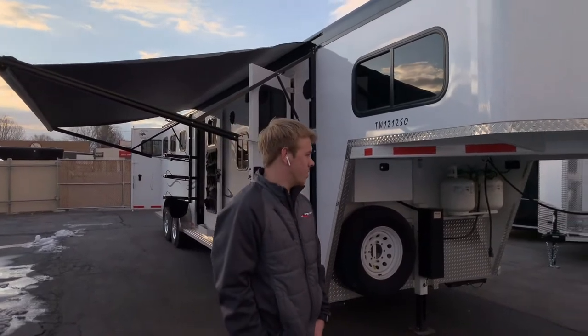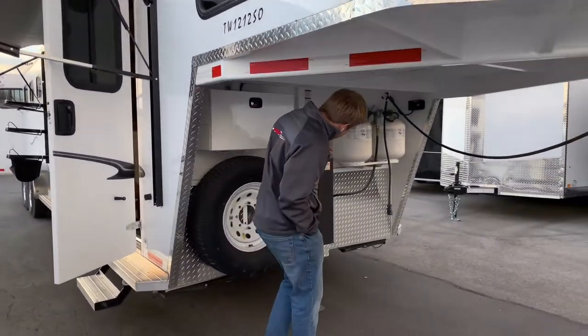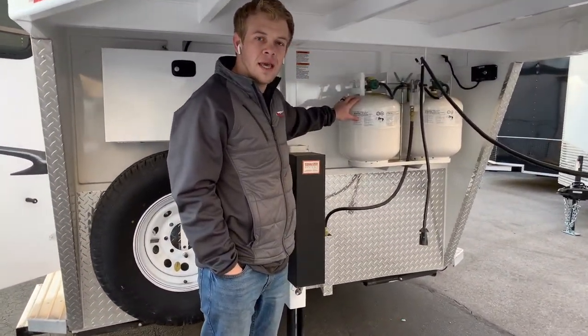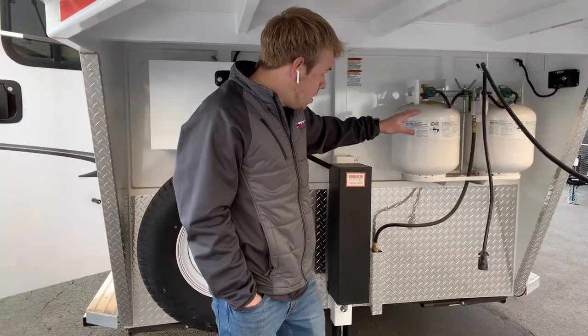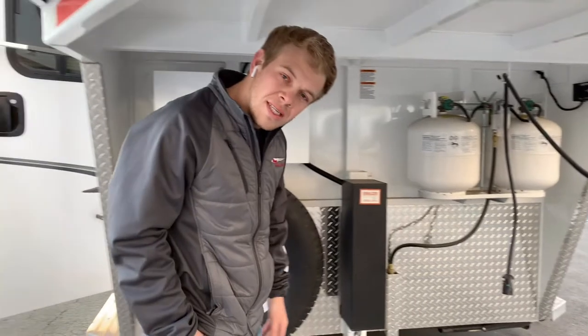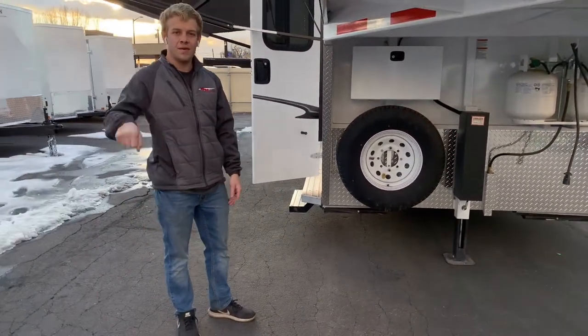I'm just going to walk around it today, starting here at the front. You have two 5-gallon propane tanks — this will power your furnace and the fridge. You got a 7,000-pound hydraulic jack, which makes it super easy to unhook and hook up the trailer really fast and pain-free without having to crank it up.